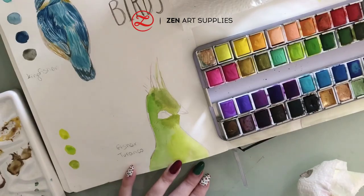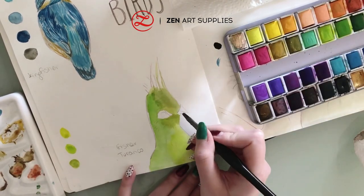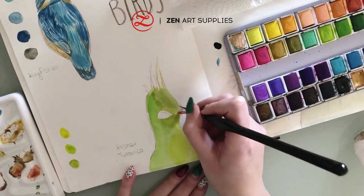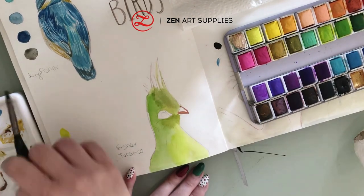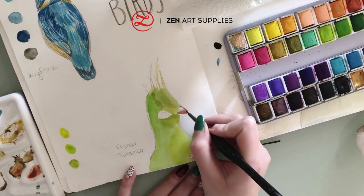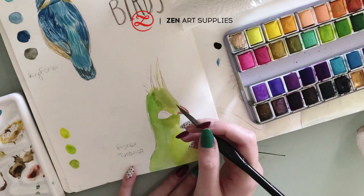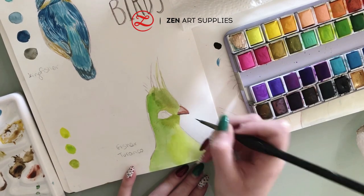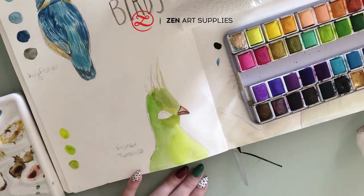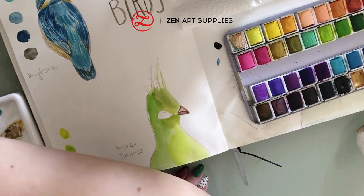Moving on to our next bird, the Surturanko — this beautiful emerald green bird. I'm continuing with the same brush, the number six flat brush from the fine line miniature set, adding a thin wash with minimum water. Now with my number one round brush from the fine line miniature set I'm working on the little details at its beak and adding the darker values where necessary.